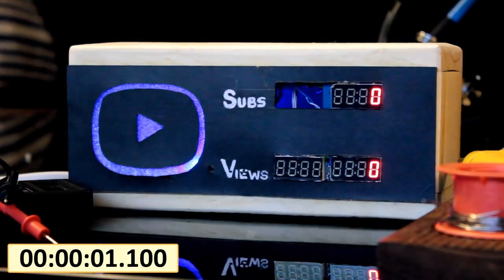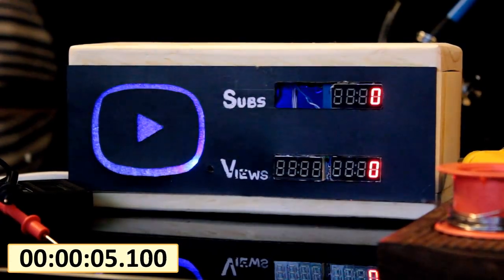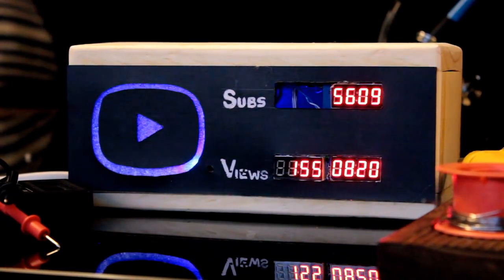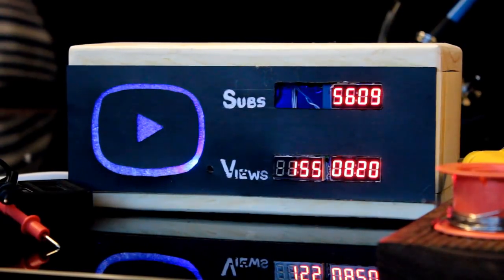Now the interesting bit — let's test the device. I accidentally cooked one of the seven-segment displays while soldering it, so my box has a hole in it. Anyway, I'm not even close to 10k subscribers, so it's okay for now until I get a replacement shipped from China. And that's it — bingo!